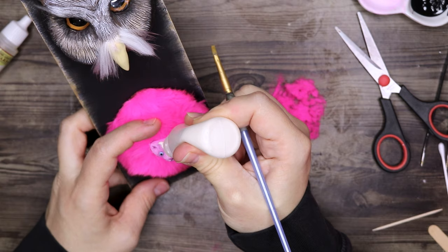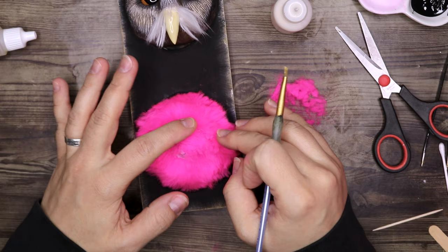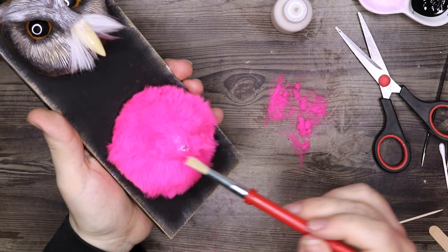And here we get to the flocking. I'm filling in the face with glue, brushing that out, and then adding the flocking to the face. I let that dry and then brush it off, and then we should have something that resembles a puffskein.